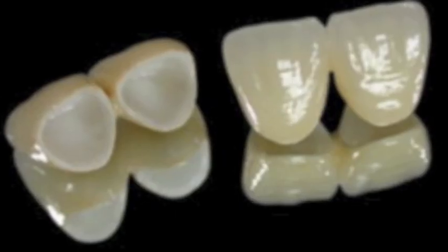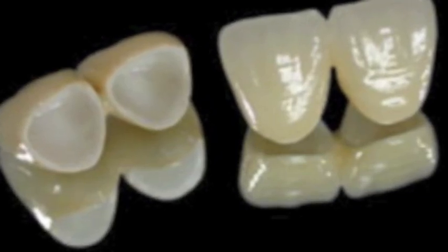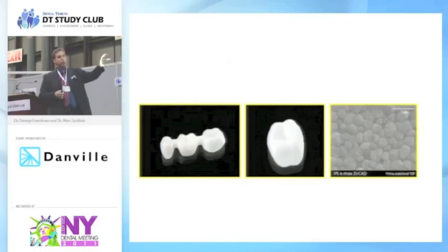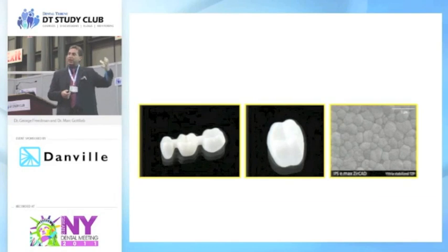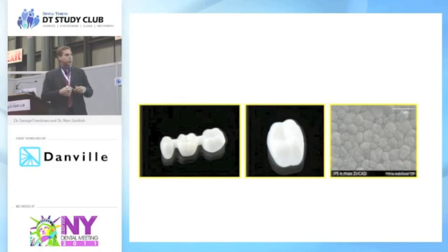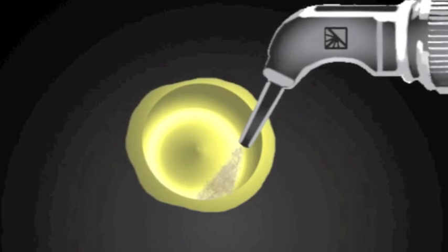Zirconium — we have a zirconium framework on the left. They are very bright, very white. They have new translucent colors now, but they're truly not fully translucent. The Bruxer crown, before it's stained and glazed, and the SEM showing the crystalline nature of zirconium and aluminum — because it's not a glass, you cannot hydrofluorically acid etch this. But we can tribochemically treat it by taking a Microwetcher, unscrewing the jar, loading the Siljet powder, lowering the pressure to 40 PSI, and treating the inside of a zirconium crown — nailing silicate particles into the material so you can silane and chemically cure to it.